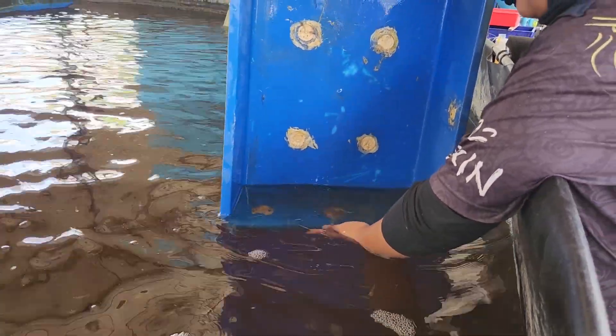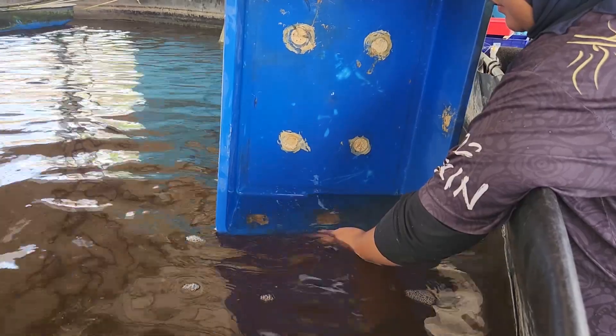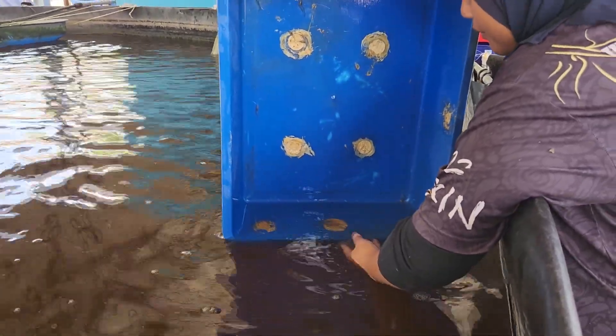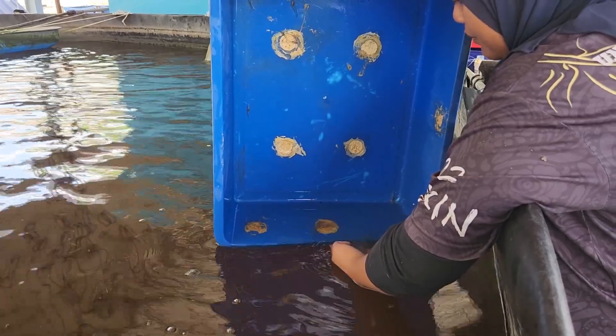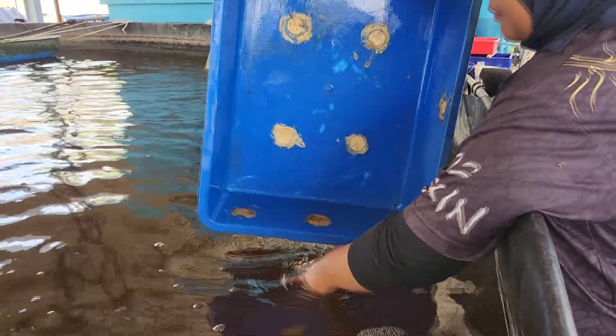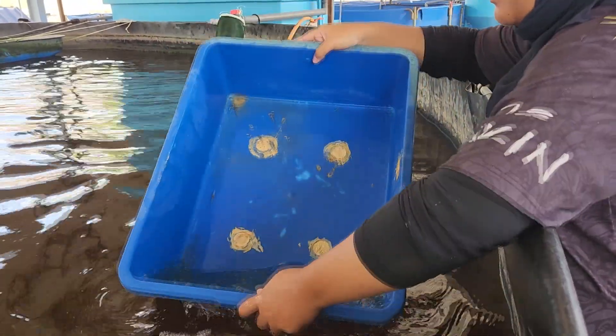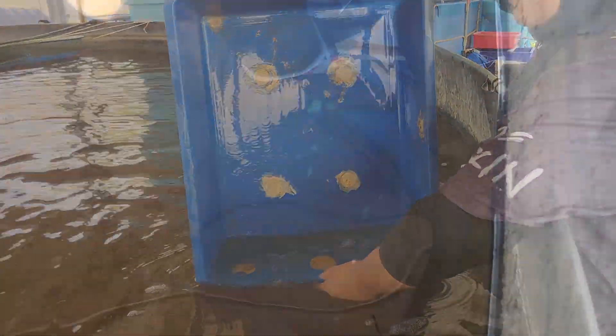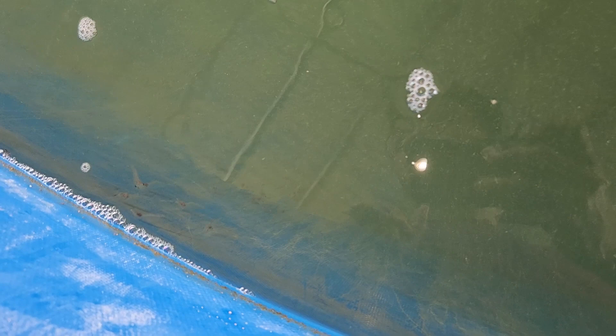We will start feeding tomorrow. As you can see, there are benefits and trade-offs with getting PLs that are a bit bigger in size. The first hurdle is getting the transportation right. It has not always been this smooth and we have actually encountered a lot of hiccups, especially when trucking large PLs in big quantities. That needs to be figured out first before you decide the size of PLs you want to buy. Often, transportation is the limiting factor when buying bigger PLs.